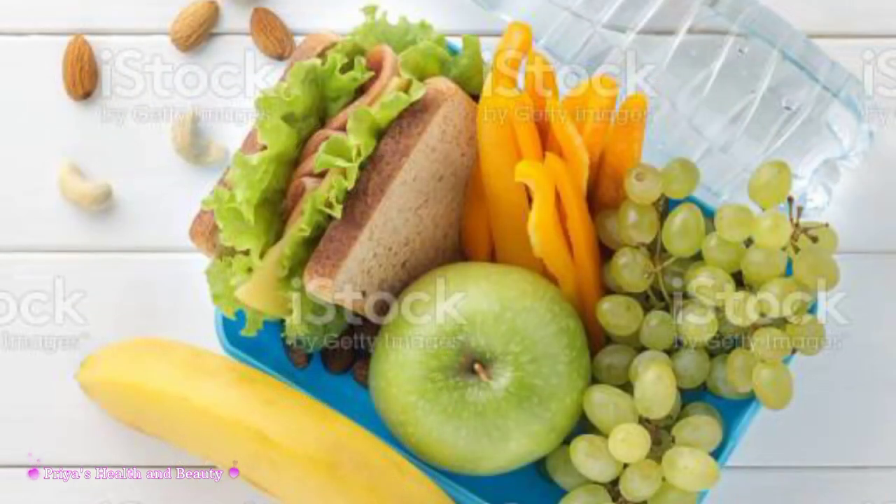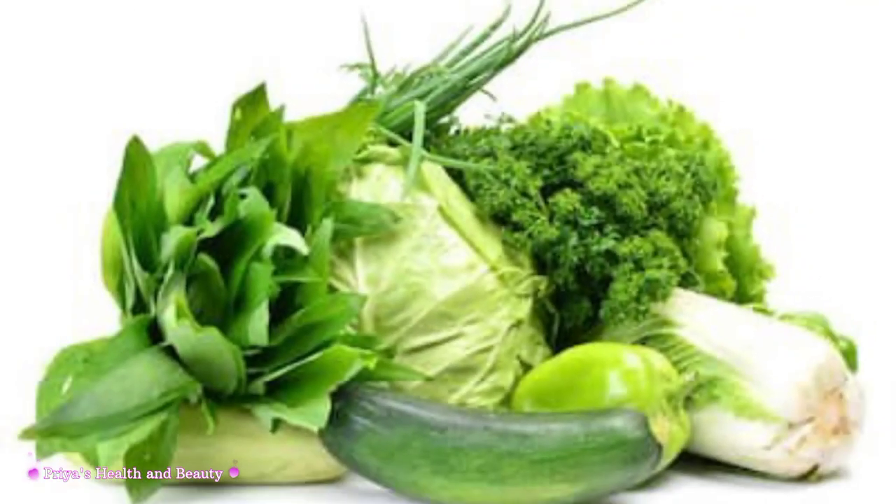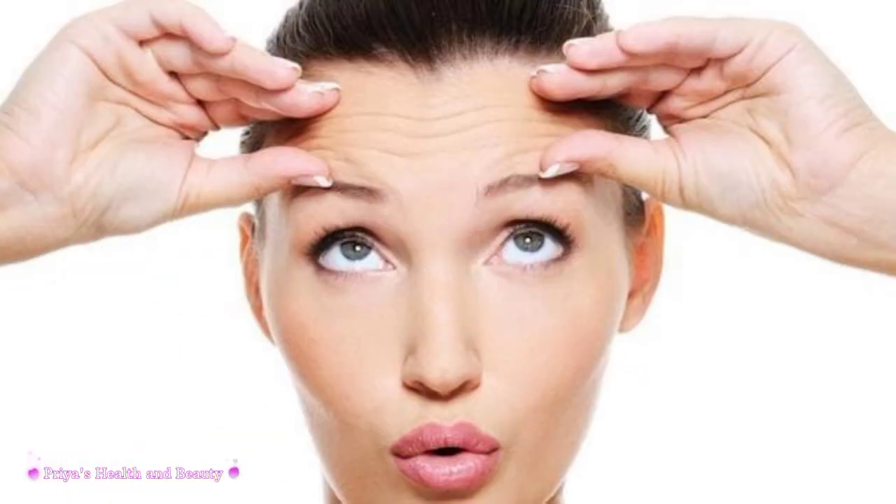The food is fine. The nuts are fine. The green vegetables are fine. The skin is fine. The wrinkles are less. We are also able to wipe and cleanse the skin. It is a result of what we eat for the skin.